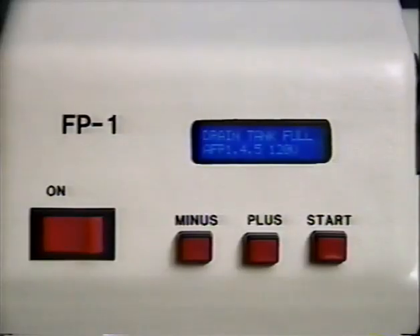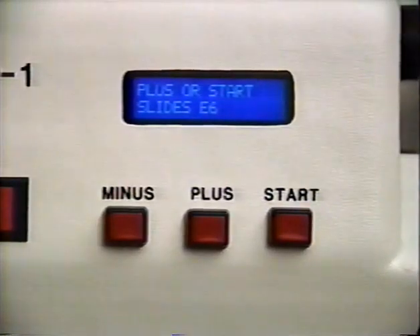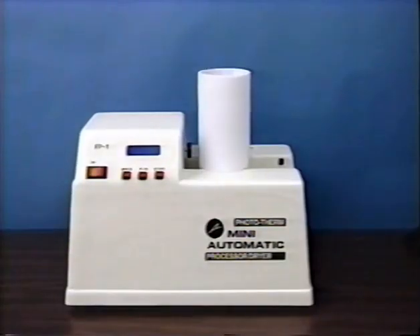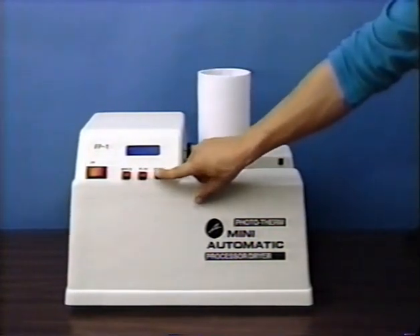All of the controls consist of an on/off switch and three simple push buttons which set the desired process to be run and then begin the processing cycle. The LCD display above the switches indicates which process is being selected and provides an indication of what the unit is doing at any given point in time. At the beginning of the processing cycle, before the start button is pushed, the user has the option of altering the first development cycle time for push processing of the film.